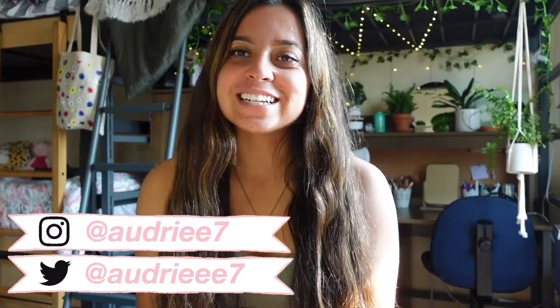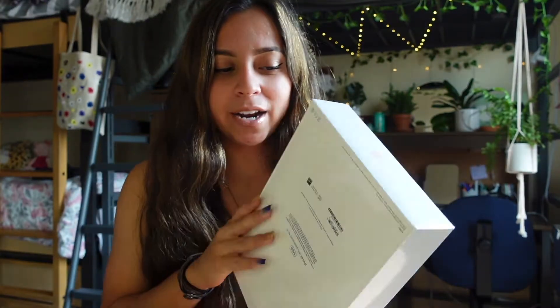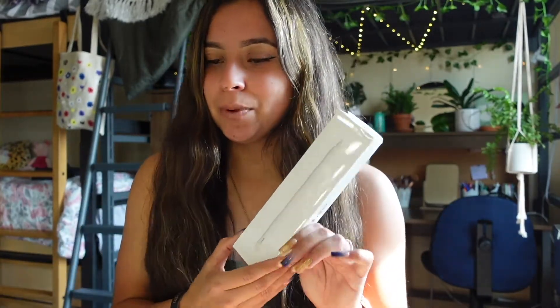What's up everybody, it's Audrey, welcome back to my channel. Today I'm super excited because I'm unboxing the iPad Air along with the Apple Pencil. This is the fourth generation iPad Air — the most recent one, I believe it's a 2020 version — and this is the second generation Apple Pencil. I got the iPad in rose gold, 64 gigabytes, and I got it online at Costco. Costco had a really good promotion on the iPad which was $70 off.